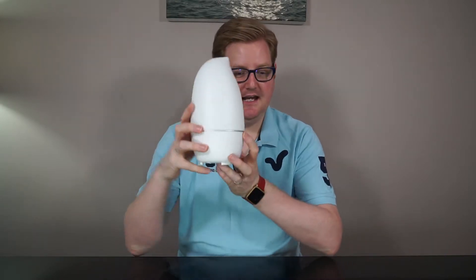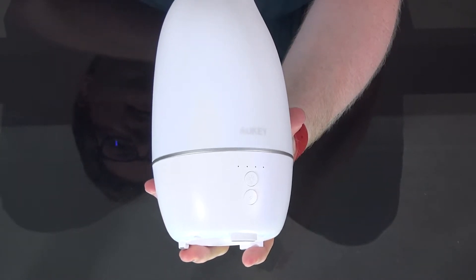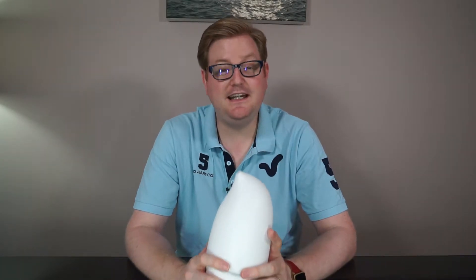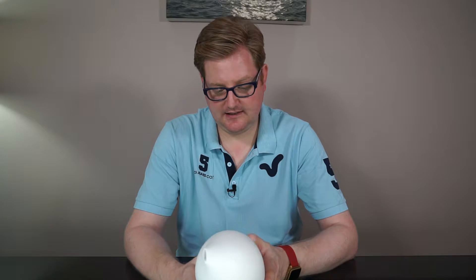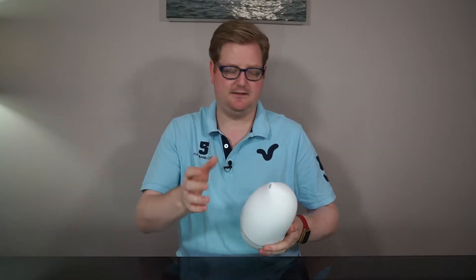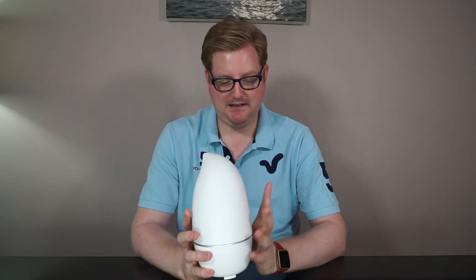This is the Orky BE A6 ultrasonic aroma diffuser — a 250 milliliter diffuser. The sales pitch says it creates a cool mist that can lift your mood and ease your fatigue. It does seven different lights, has four different timers, and the long and short of it is this basically uses ultrasonic waves to turn the water into mist.